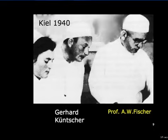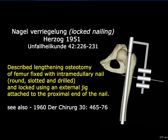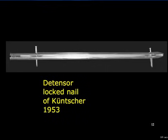Gerhard Kuntscher in Kiel developed diaphyseal intramedullary nailing. Initially he used a V-section nail, and then the classical cloverleaf elastic nail. Herzog practiced lengthening osteotomy of the femur, fixed with an intramedullary nail that was locked using an external jig attached to the proximal end of the nail, as early as 1951. By 1953, Kuntscher had his proximal and distal locking detensor nail.